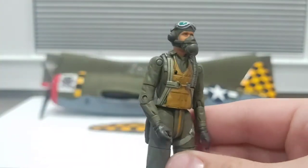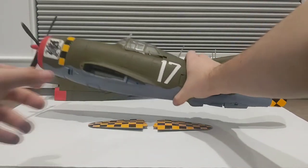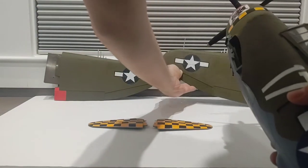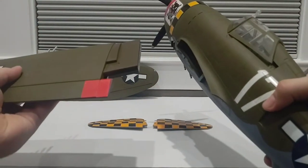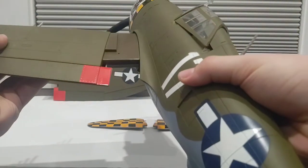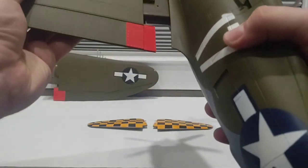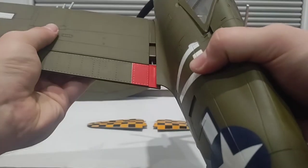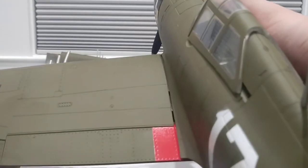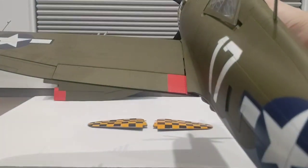The assembly process is fairly simple. Take the fuselage and attach the correct wing by sliding the piece into the slit and it should snap into place. You've got to give a little bit of force for it to snap in, but we are good. Let's go ahead and do the same on the other side.